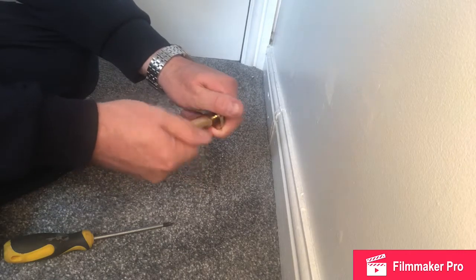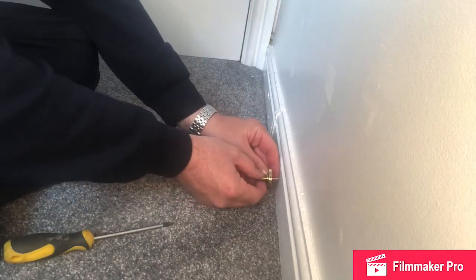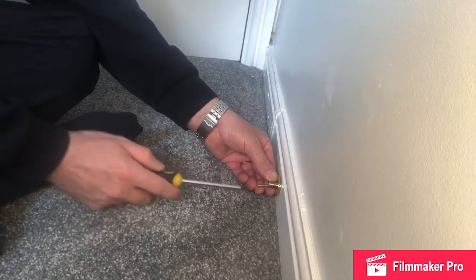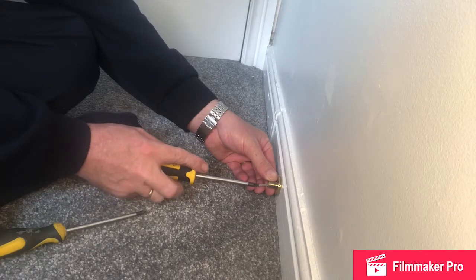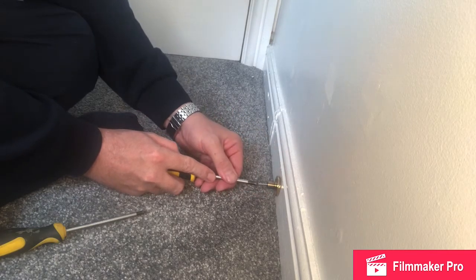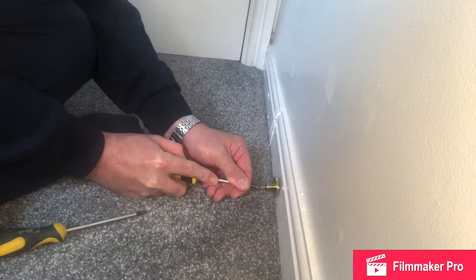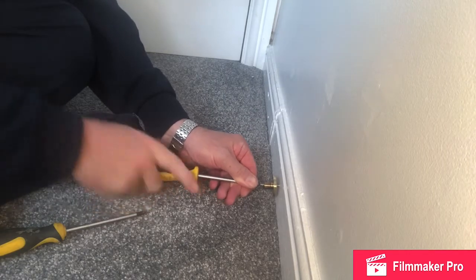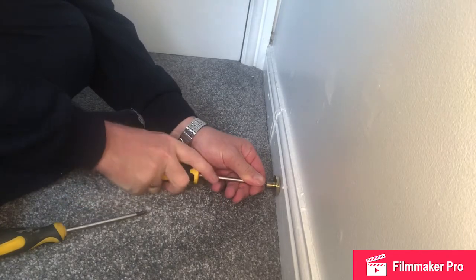Unscrew the doorstop, put the screw in there, and offer it up to the pre-marked location. Find your best fitting screwdriver. Push with the screw — turn and push at the same time.